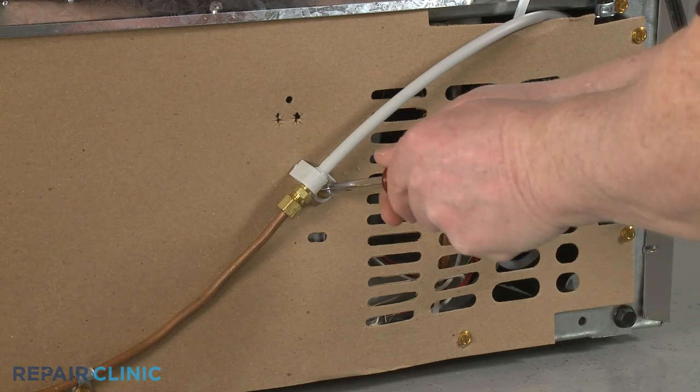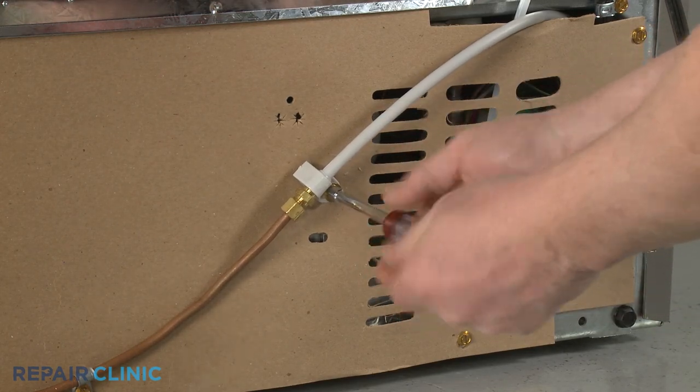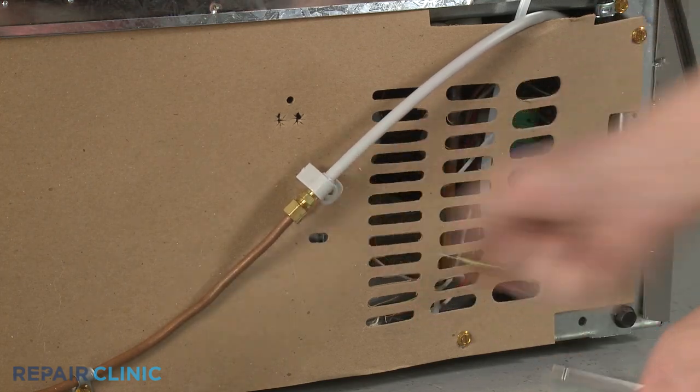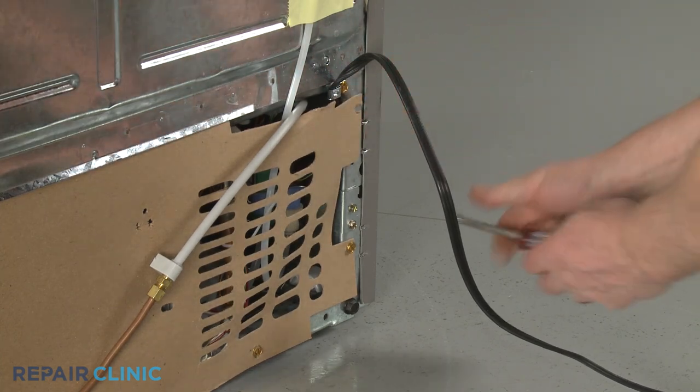Next, use a 1/4-inch socket or nut driver to unthread the screw to release the water inlet line coupler from the lower rear access panel. Unthread all of the screws to release the access panel.